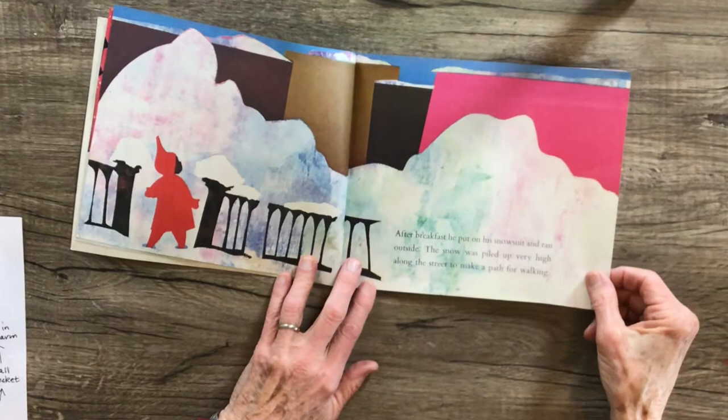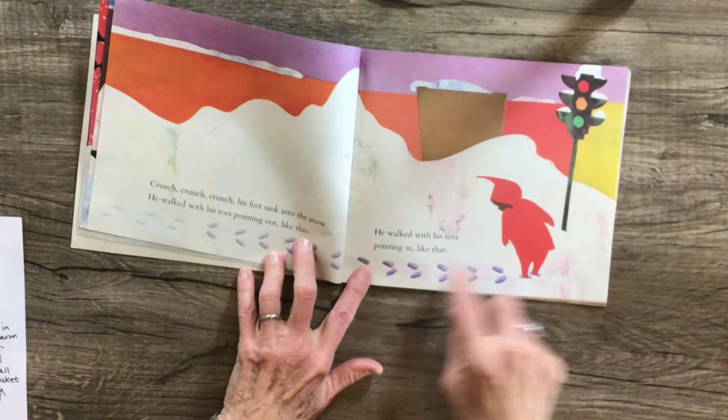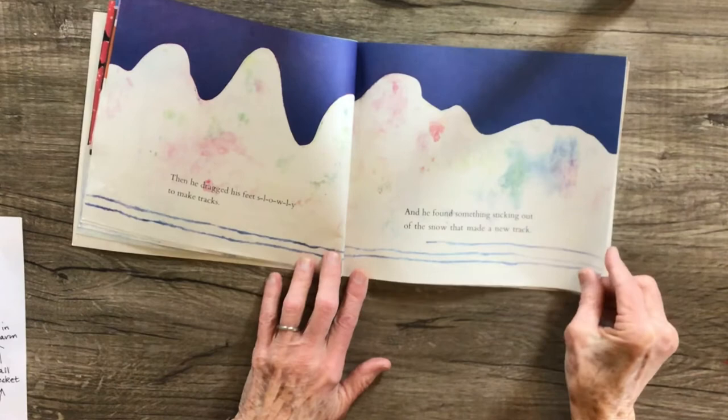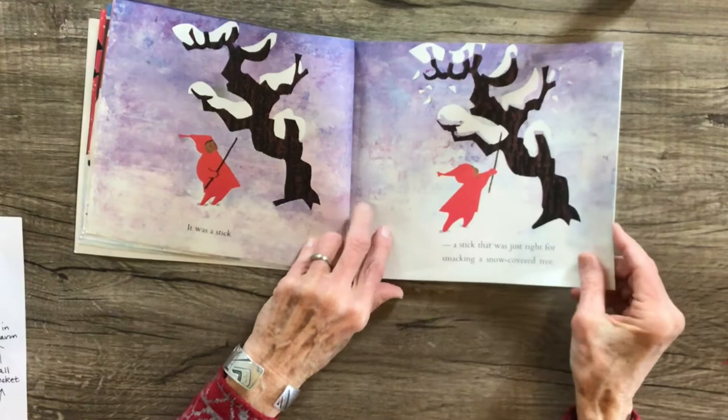Crunch, crunch, crunch — his feet sank into the snow. He walked with his toes pointing out like this, and then he walked with his toes pointing in like that. Then he dragged his feet slowly to make tracks, and he found something sticking out of the snow that made a new track. It was a stick.